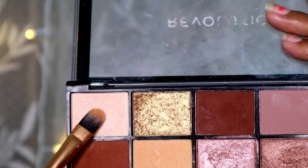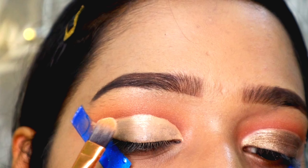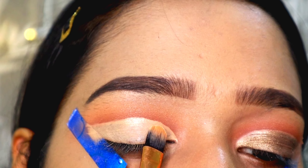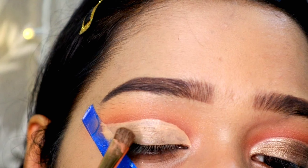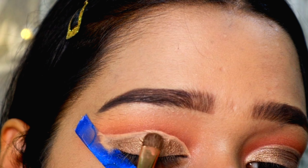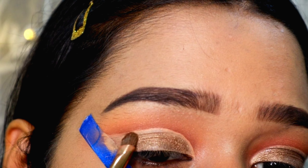Then I'm taking a darker brown shade and placing it with the help of a tiny brush — this brush is from Cuffs and Lashes. As you can see, it's a very small brush. I'm going to pat the eyeshadow on and then blend it. Now I'm taking my fluffy brush again to blend all three shades together, without picking up any excess product.